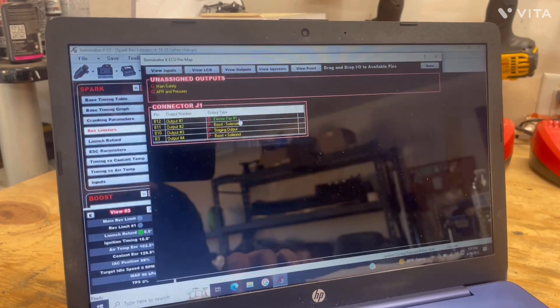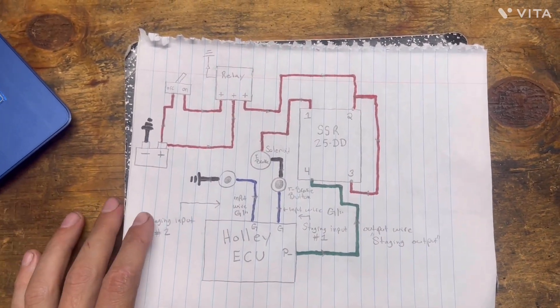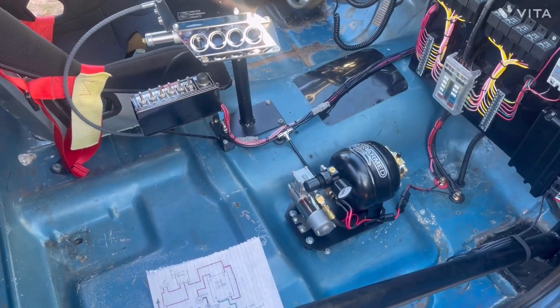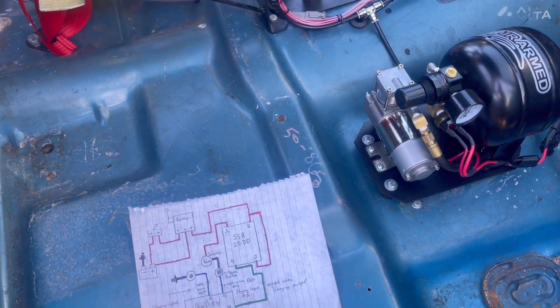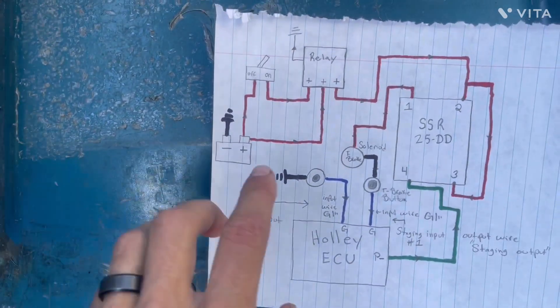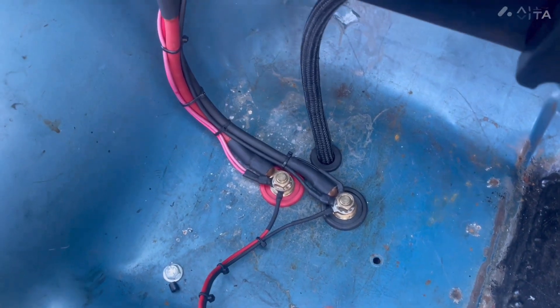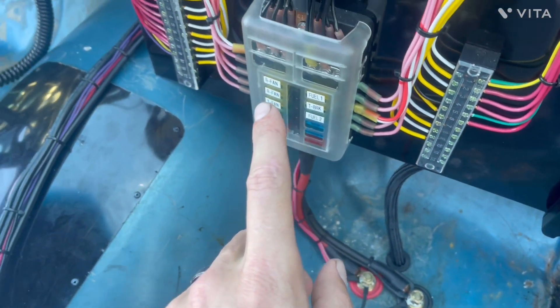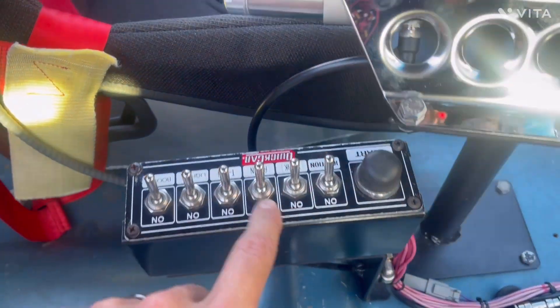I believe that covers the software and diagram side. I'll now take you to the truck and show you how this diagram corresponds with what's actually on the truck. So now I'm at the truck — I'm going to try to show you all the main components in wiring this up. We'll start at the battery. Here are my battery terminals — positive and negative. I have a wire that comes out of the positive and runs to my switch panel.